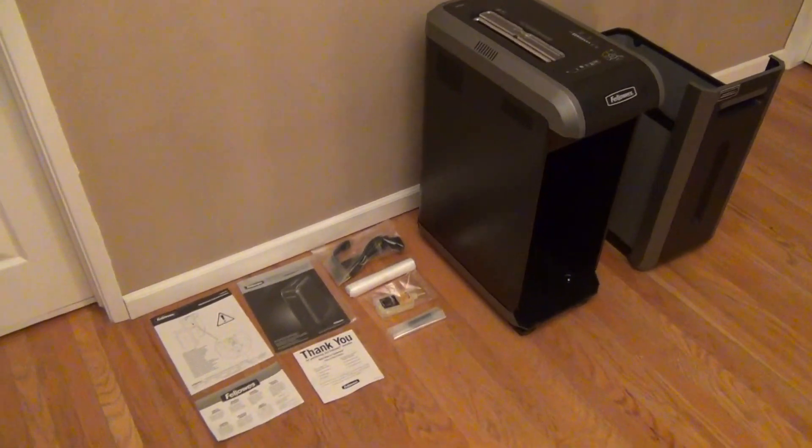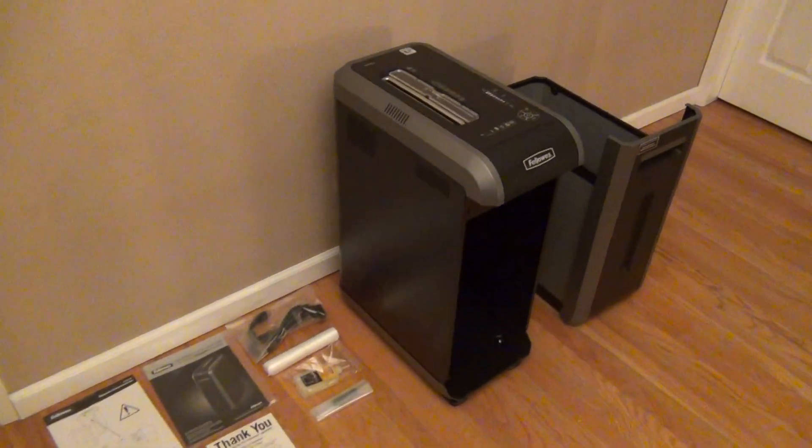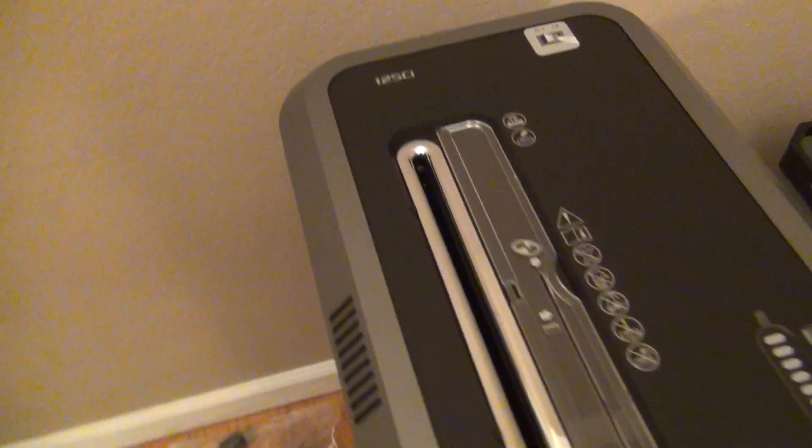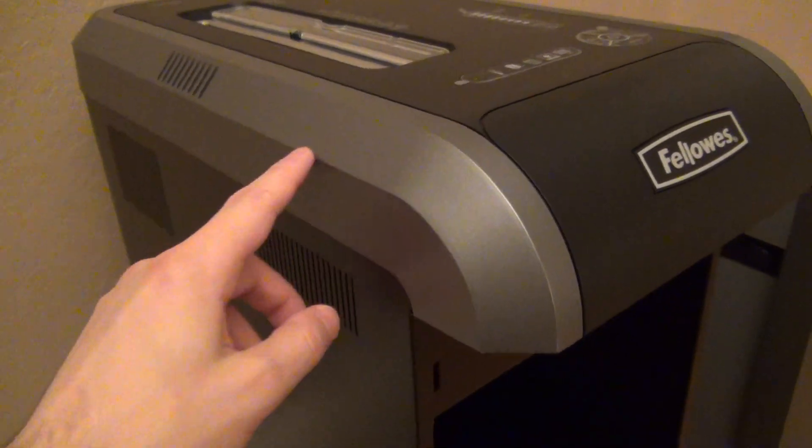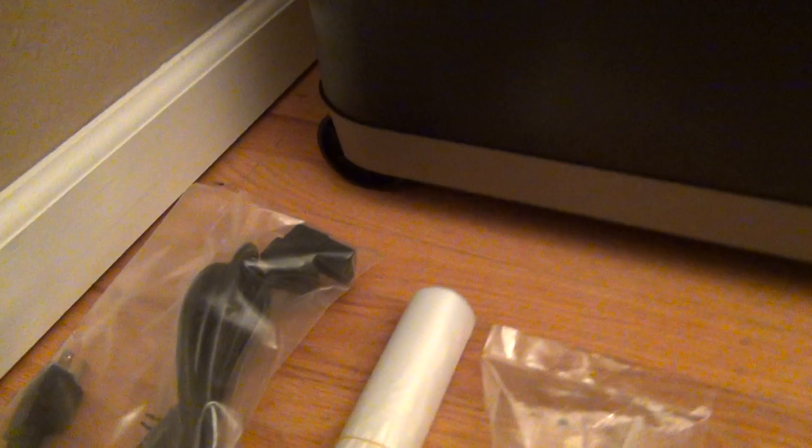This is what you get — the unit itself that we see here. It seems fairly well constructed. The sides are made of metal with plastic molding on the sides. It's pretty heavy and top-heavy as well. It has rollers on the back down here — so it rolls on the back but has feet on the front.